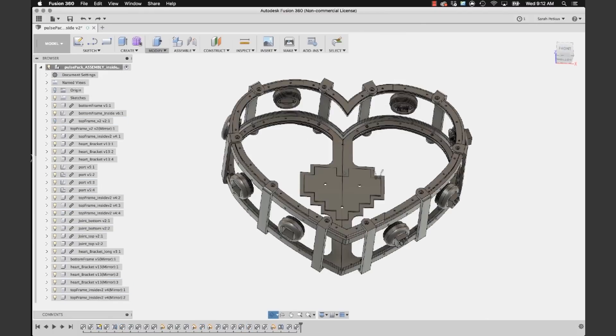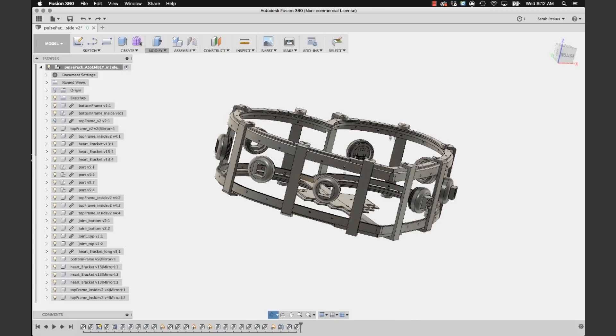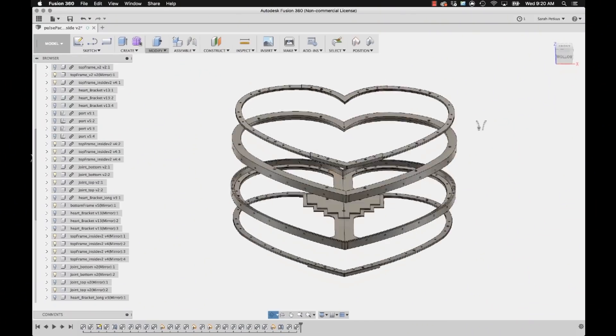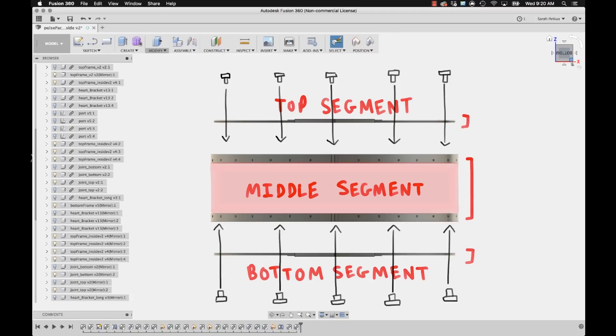I don't know if it's going to make a fantastic backpack piece, but it should at least look like a heart and be an appropriate housing for the circuit board that goes inside of it. I want to be able to take the backpack apart easily if needed, so I designed the body like a drum.